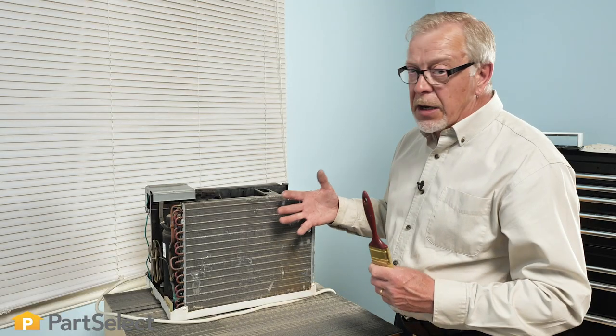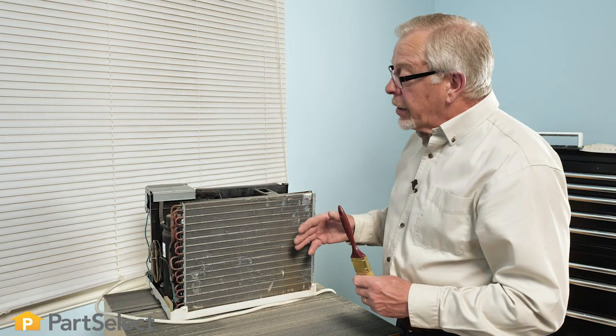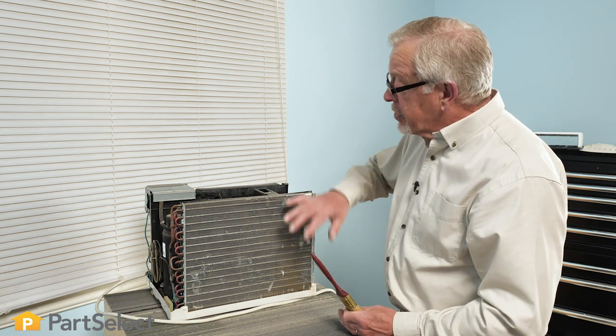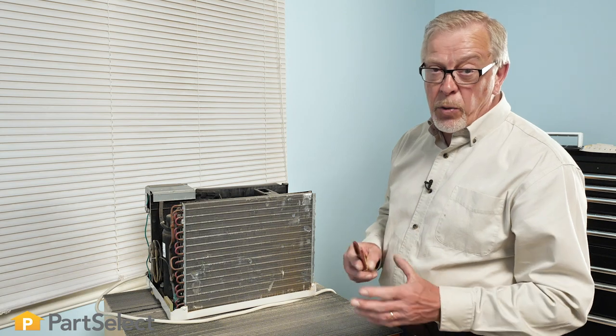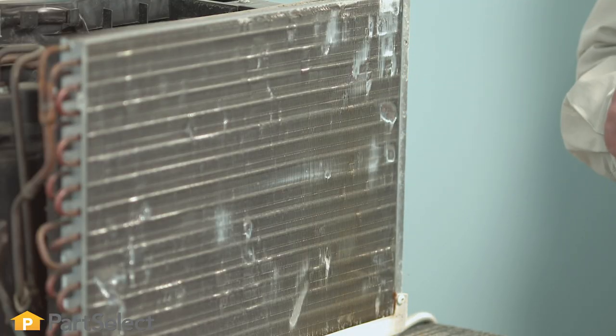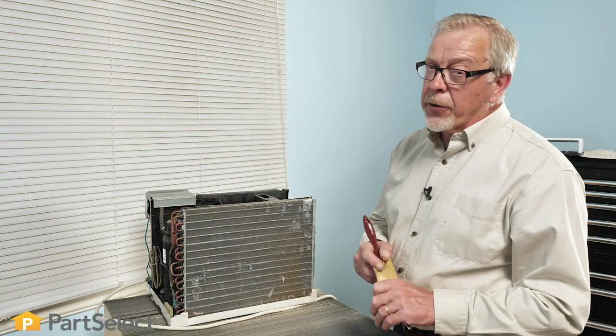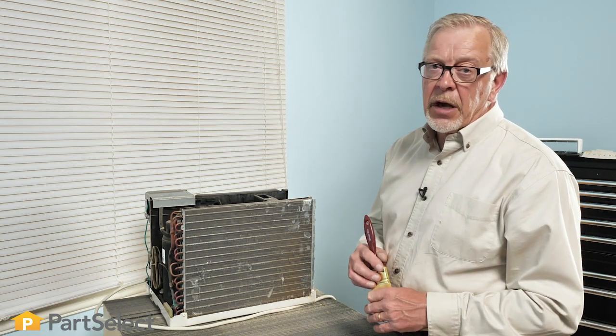If you do have to use a liquid type of cleaner, whether it is just soap and water or a commercial cleaner to clean those condenser and cooling coils, we want to make sure that we rinse it thoroughly with clear water. Make sure we've got all that water out of the unit and then allow it to dry for at least 24 hours before we reassemble the air conditioner and reconnect the power.